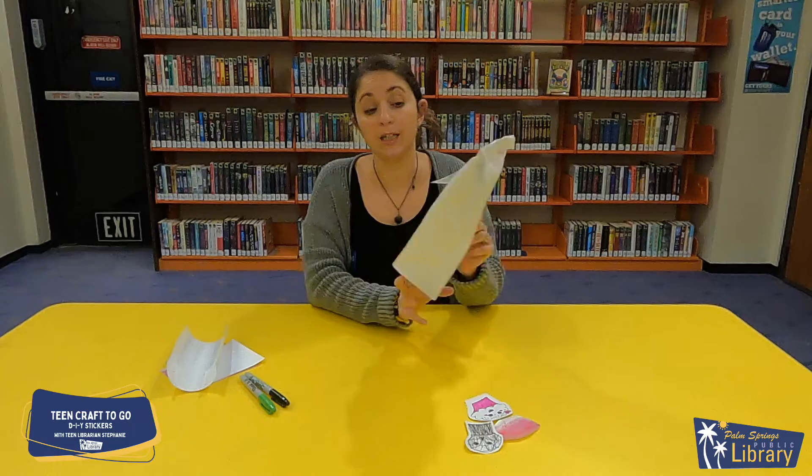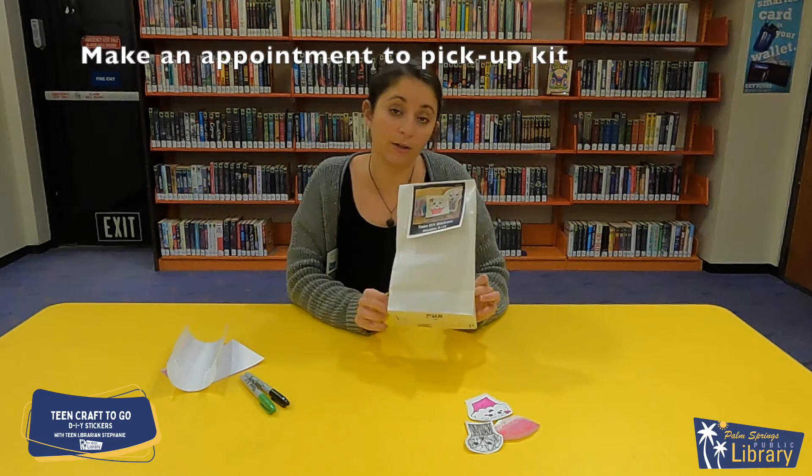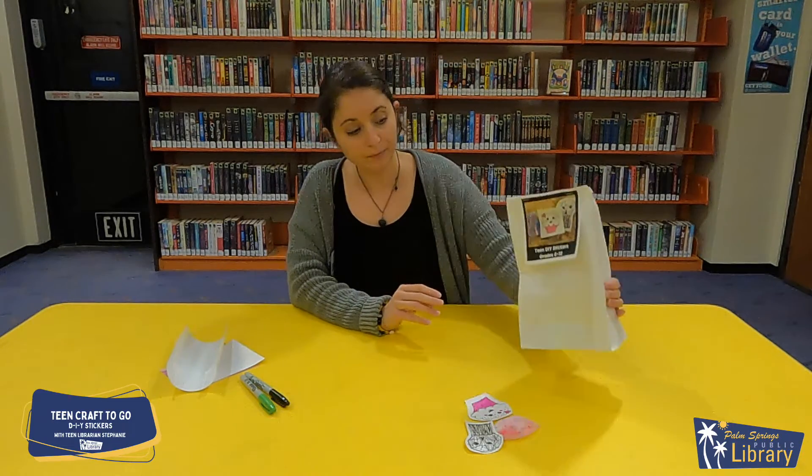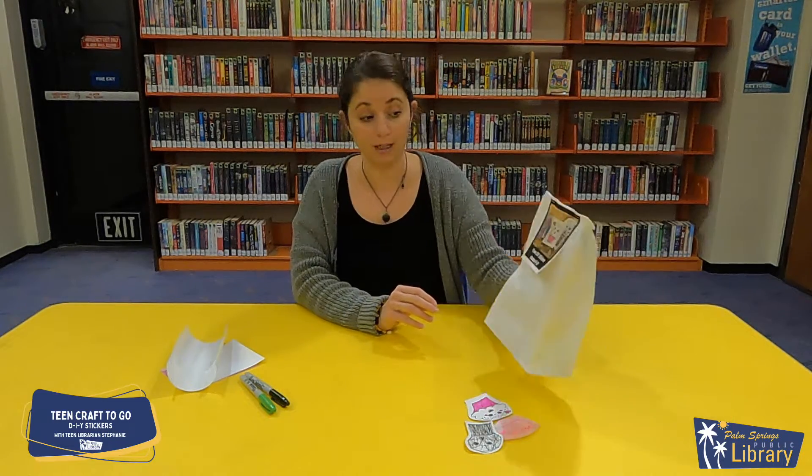Hi, my name is Stephanie. I'm the teen librarian here at the Palm Springs Public Library. I have a fun kit for those of you in grades 6 to 12 to pick up from the library starting next week on January 13th. This kit is a sticker making kit.